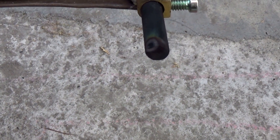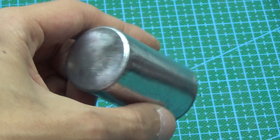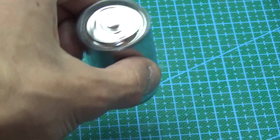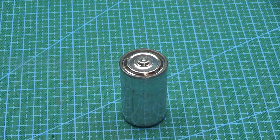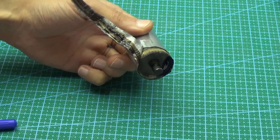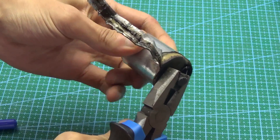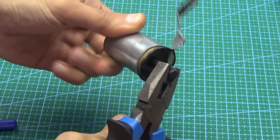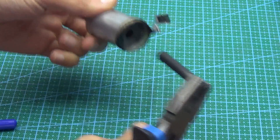Next, we need a carbon electrode. In building stores you can sometimes find carbon electrodes with copper coating. But it's easier to buy a D-format battery — they have a carbon rod which is great for all purposes. It is important to note that such an electrode is present only in ordinary non-alkaline batteries. We disassemble the battery and pull out the electrode. The damaged battery must be disposed of properly and returned for recycling.